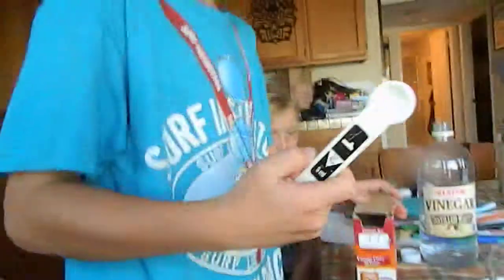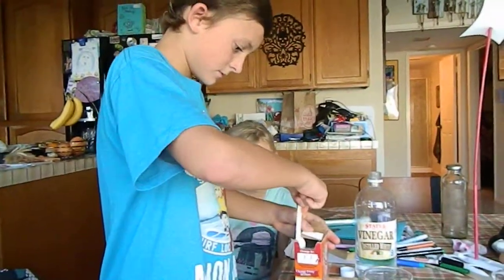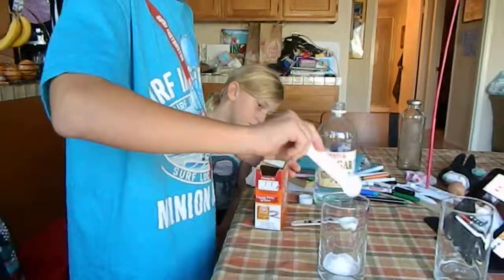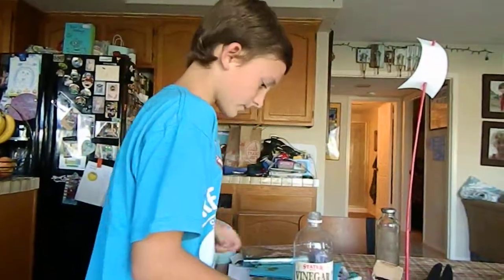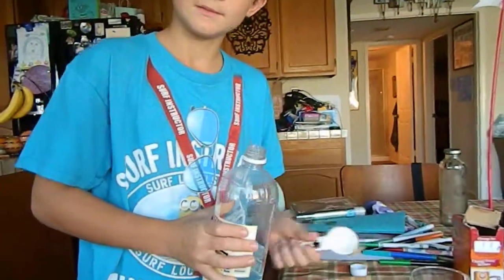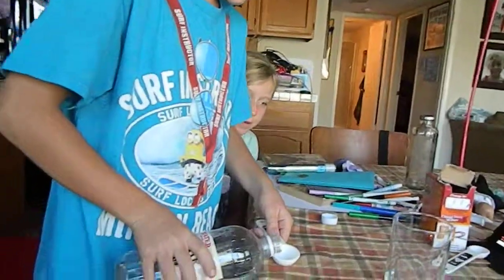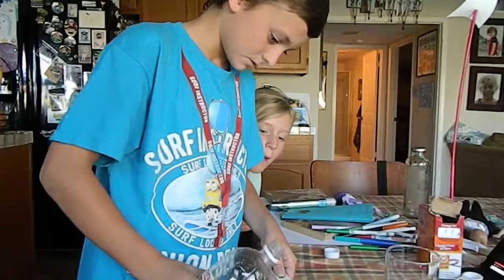One ounce of baking soda. One tablespoon — teaspoon. And three tablespoons. One tablespoon. No, this is three. One tablespoon. No, this is three. That's a teaspoon. That's a tablespoon. One tablespoon. It's okay.